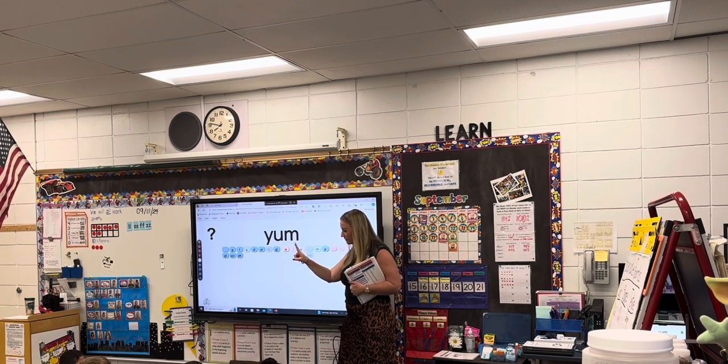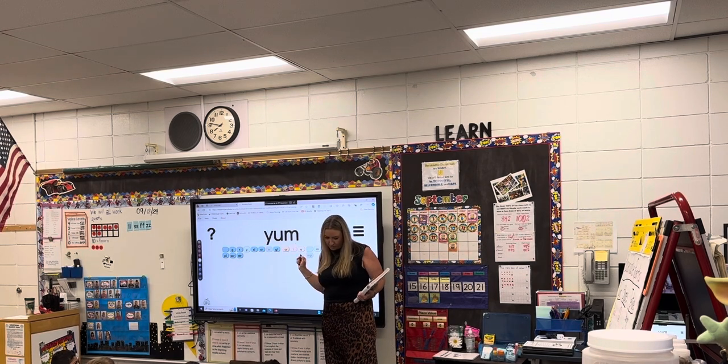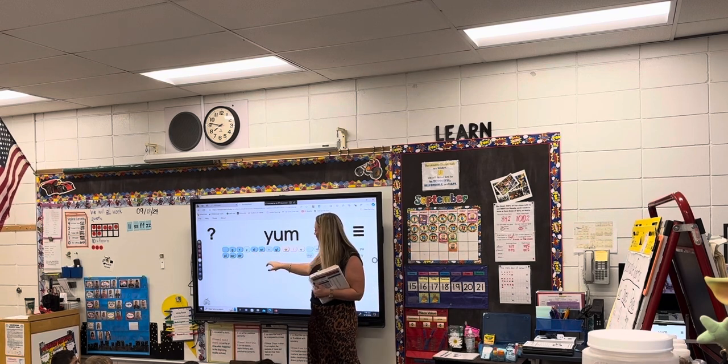I point, you say it out, so watch my finger. Ready? Read. Y-um — yum. What's the word? Yum. Good.